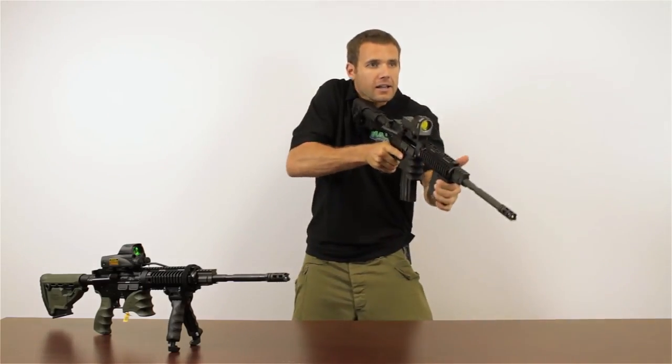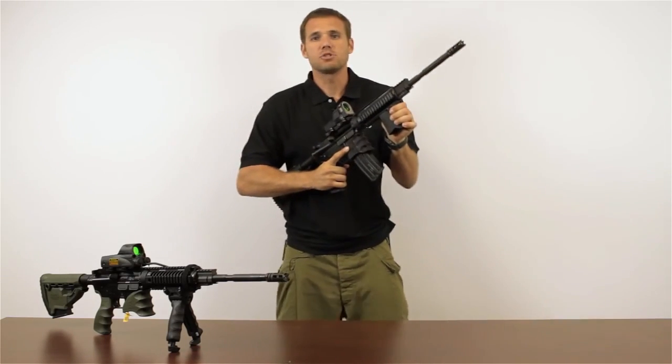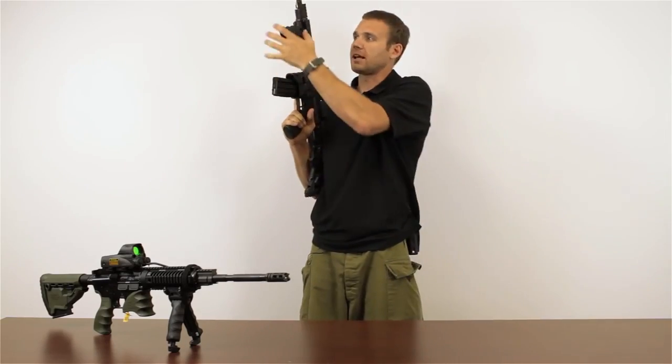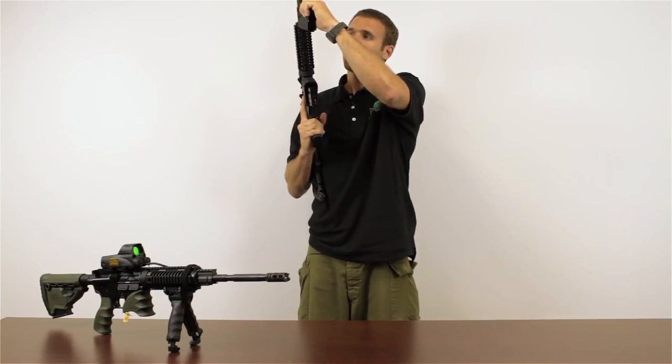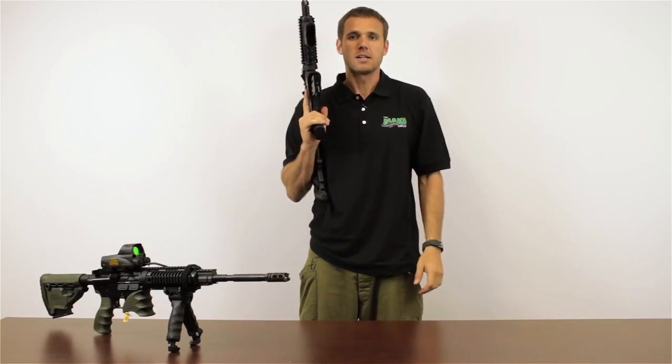From here, I can fire my weapon, pulling it tight into my body, and the MG20 isn't going to move. If I want to take it off the rifle again, I push this button, slide it forward and it comes off. Additionally, the MG20 comes with a bolt that can go through it to lock it into place in a more permanent way.